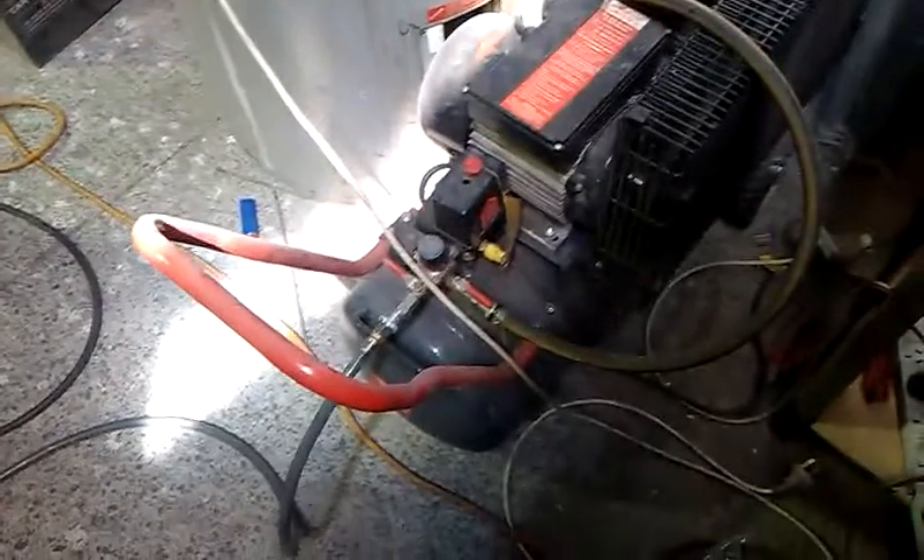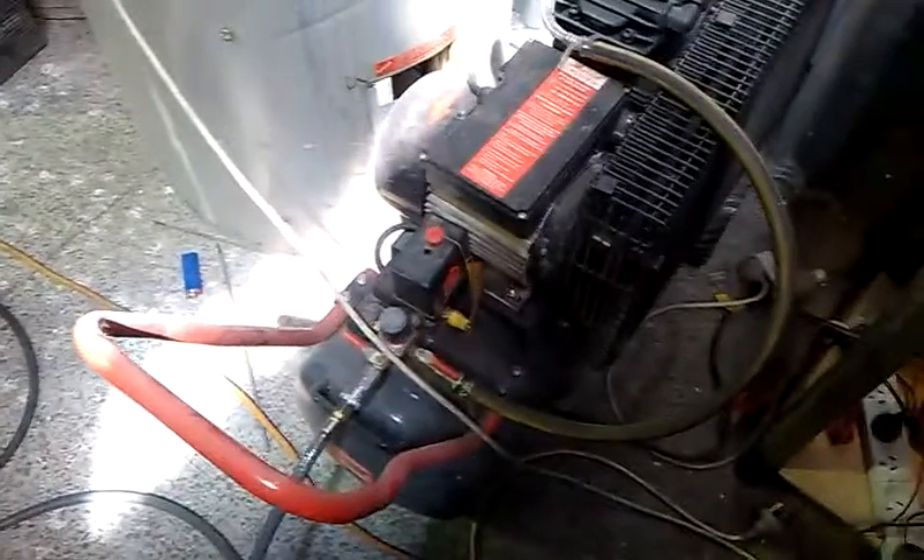I've got a Belt Drive 2 Piston Blackridge Supercheap Auto brand air compressor. They're good for about 155 litres a minute. Because they're all cast iron compressor construction, they thump along and just keep going. Pretty much got a 100% duty cycle — they don't really get hot.